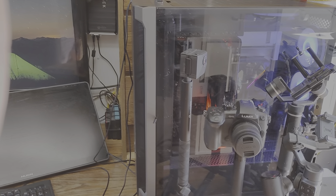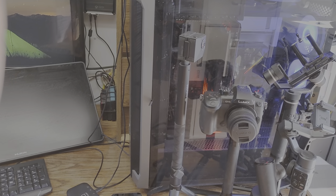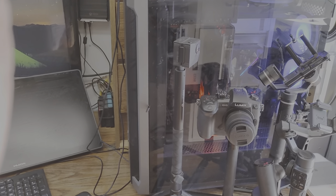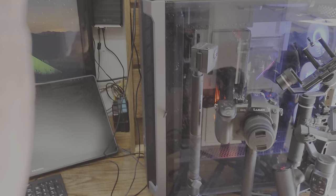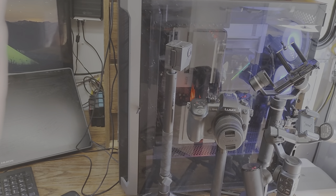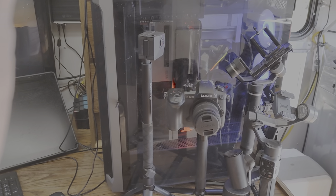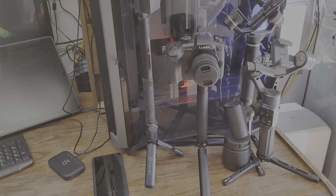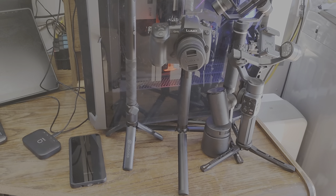32 gigabytes of RAM, one NVMe 500-gigabyte boot drive, one two-terabyte SATA SSD M.2 drive, and two 6-terabyte helium enterprise-class hard drives for data. You can see my GH5 Panasonic Lumix camera. I've got a Fitec gimbal for the camera and the Zhiyun Smooth 5 for the smartphone.